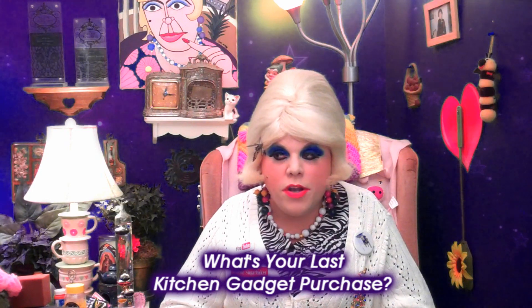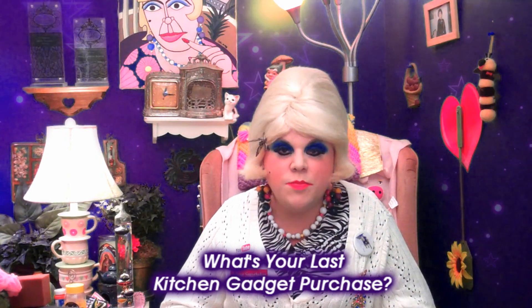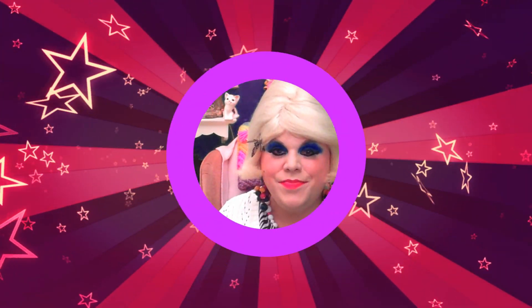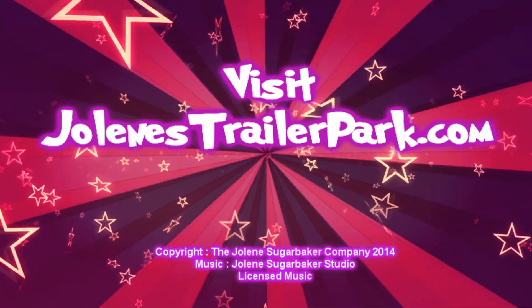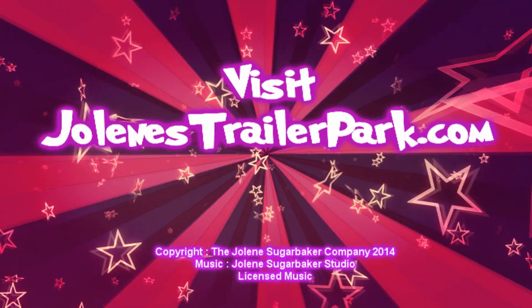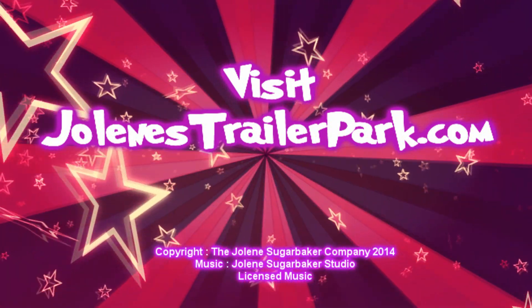I'll be back with some more cooking shows soon, so hit that big old subscribe button. Don't forget to follow the Trailer Park on Twitter — I'm Jolene's Trailer there. Add me on Facebook, I'm there too. And visit the all-new JoleneTrailerPark.com that I redid — it's fantastic, you should visit it. I love y'all and I'll see you back real soon. Bye bye.